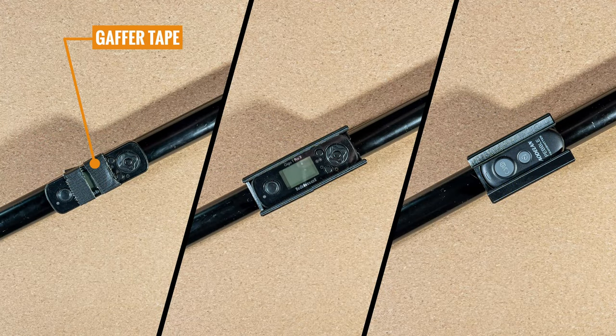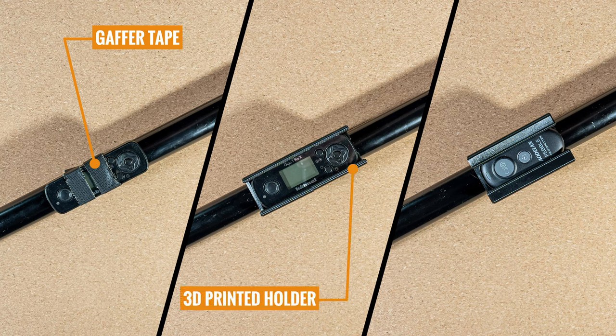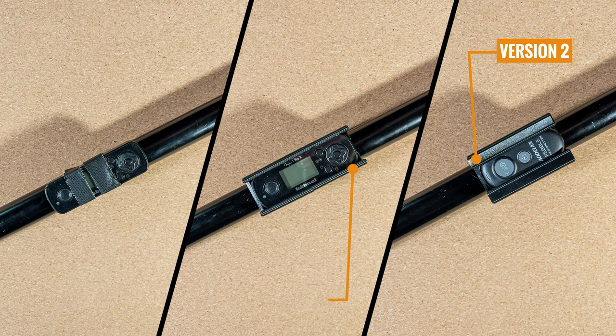At first, I had the remote held by gaffer tape. When I got my first 3D printer, I printed a proper holder. This holder is version 2 for the Pebble Remote — not sponsored. I like this remote because it's so tiny it fits into your palm when shooting self-portraits.